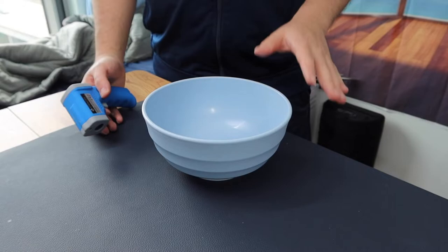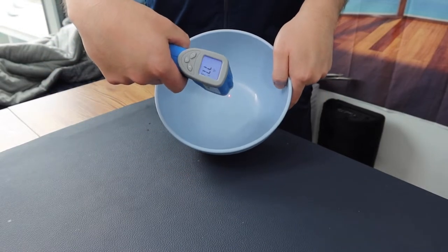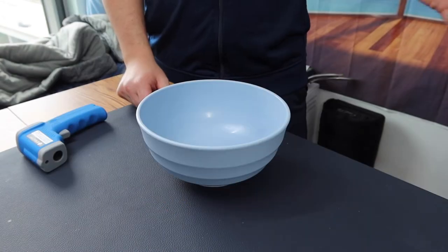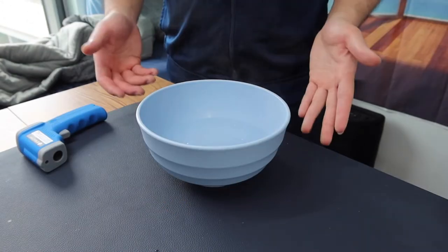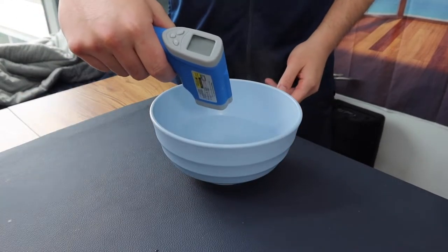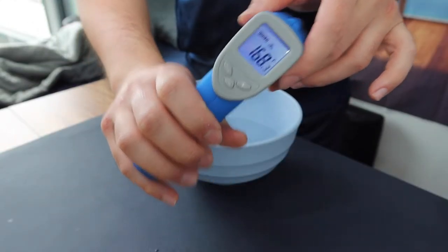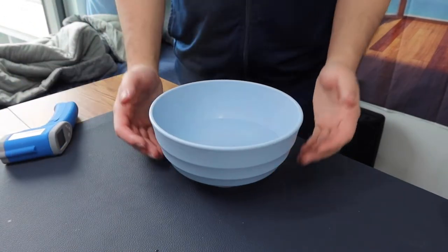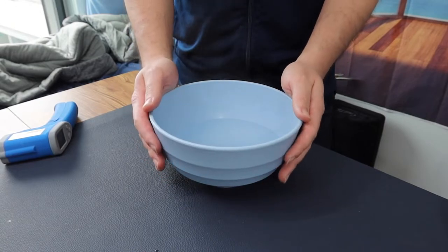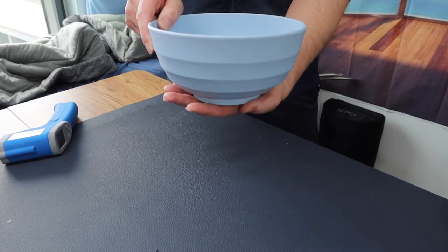Here we have the 60-ounce bowl. Before adding hot water, the current temperature reads around 77 degrees Fahrenheit. I have hot water that was just boiling, so I'll add it now. You can see all the steam coming out. The new temperature reads around 168 degrees Fahrenheit. When you put your hand on the side it feels pretty hot — leaving your hand too long might burn you, so be careful.